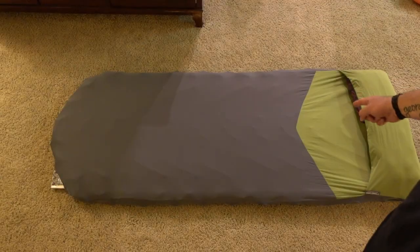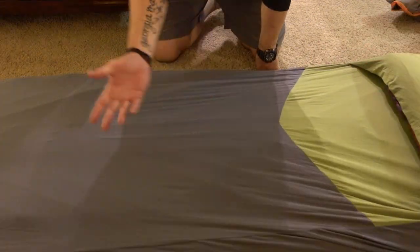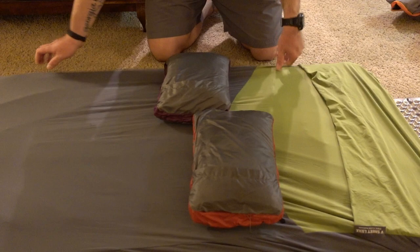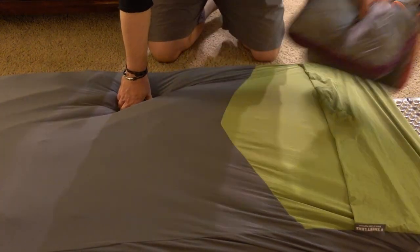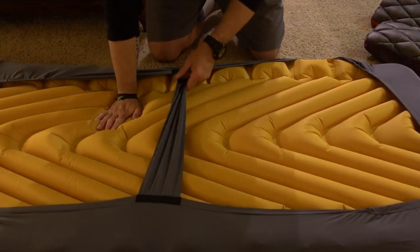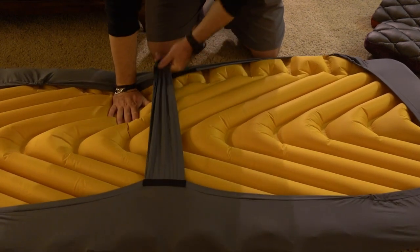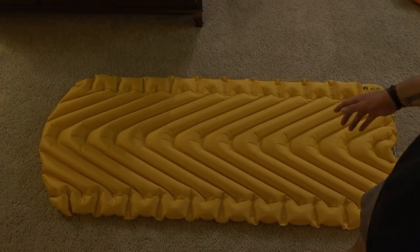The next layer is the sleeping pad sheet. The sheet is pretty basic — it's just a sheet — but it really gives you the ability to shove your pillows in and have them stay still throughout the night. If you flip it over it can buckle down, and what I do sometimes is put the Therm-a-Rest underneath and buckle this down so it's not going anywhere.